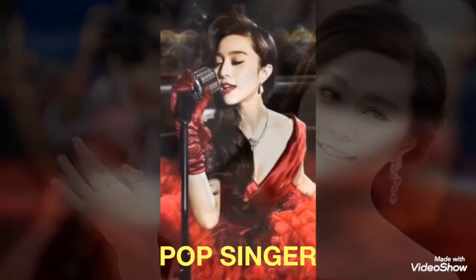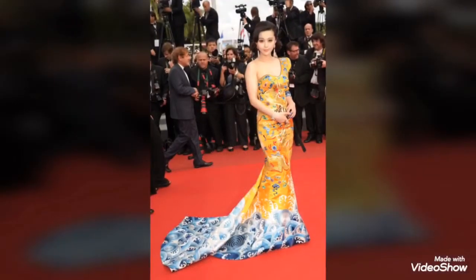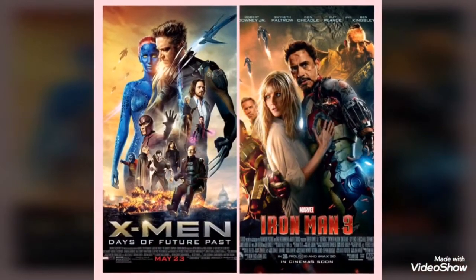Fan Bingbing is an actress, pop singer, and a television producer from China. She's now 36 years old. Iron Man 3 and X-Men: Days of Future Past are some examples of movies that she was in.